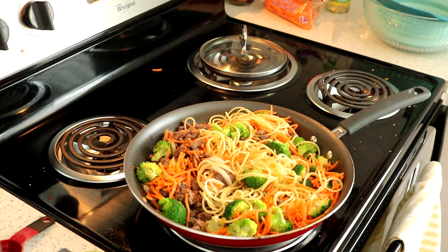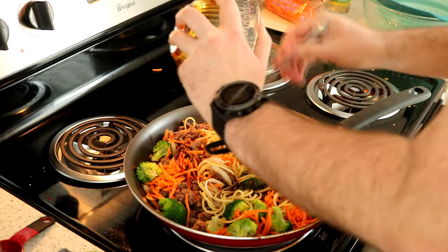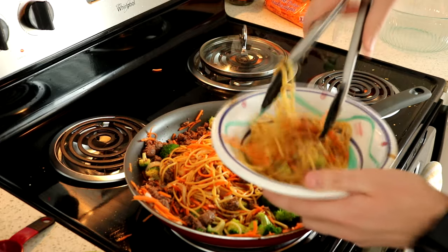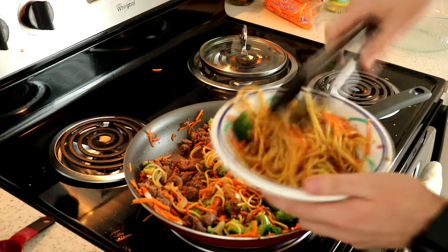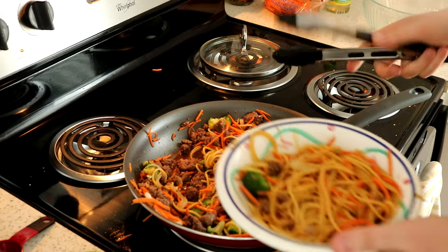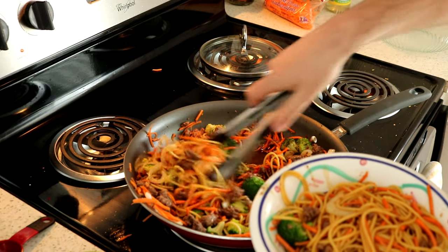Go ahead and serve this in a bowl with some chopped green onions as a garnish. And voila! This gave me about three servings worth, which is something I'm always looking for in a recipe — something I can have a lot of leftovers from.